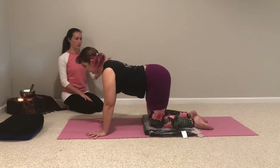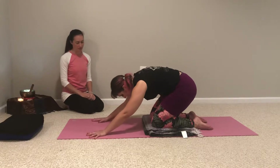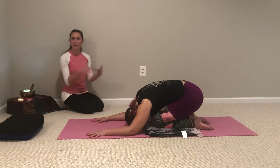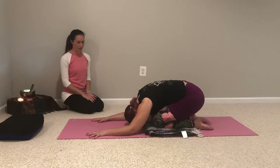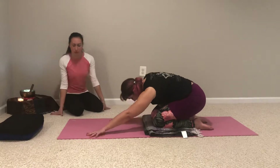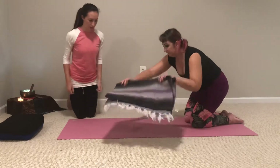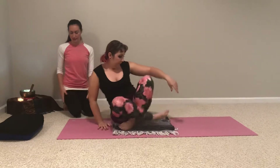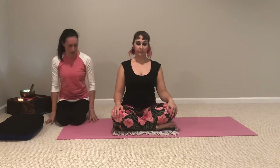Just to finish up, we'll come into a symmetrical child's pose. So on exhale, rounding the spine, shifting back, and pausing for just about a breath so that we're even after we've done that on both sides. When you're ready, we'll come to a comfortable seated position. Sukhasana is always lovely with your legs crossed in front of you, and if that is not comfortable, you can always come to sitting back on your heels.